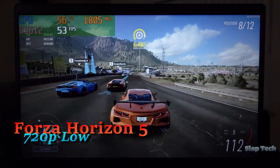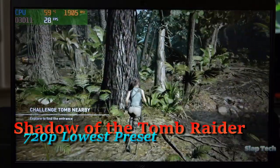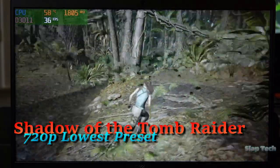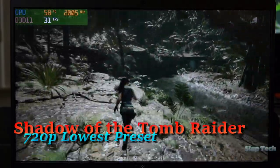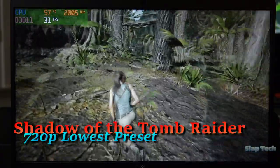I played Shadow of the Tomb Raider with this thing too. This is as good as it gets — 720p in the lowest details preset. For a more consistent gameplay session, it wouldn't be a bad idea to set the framerate cap to 30fps.